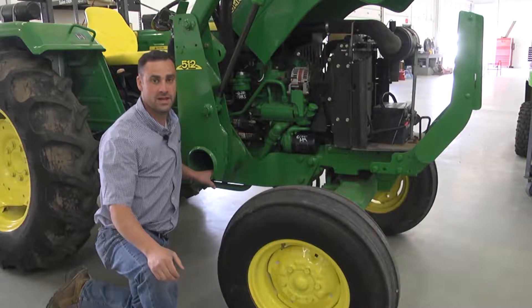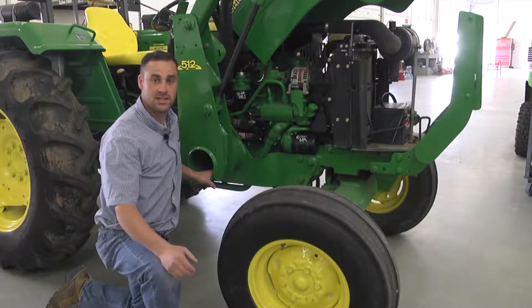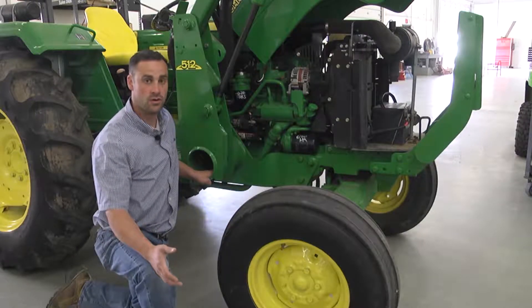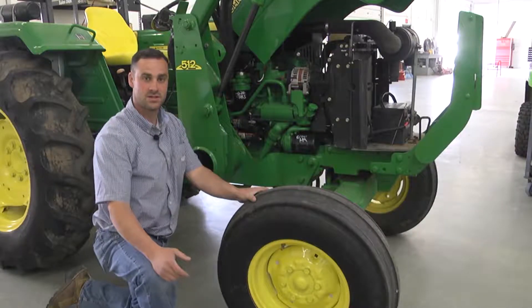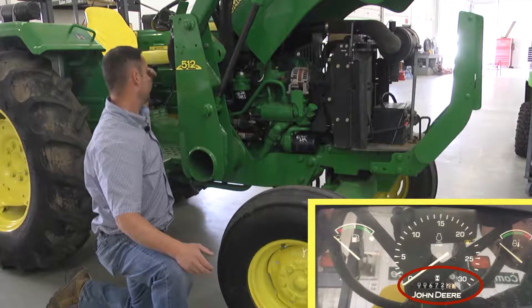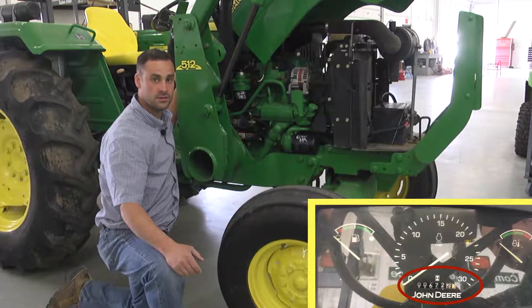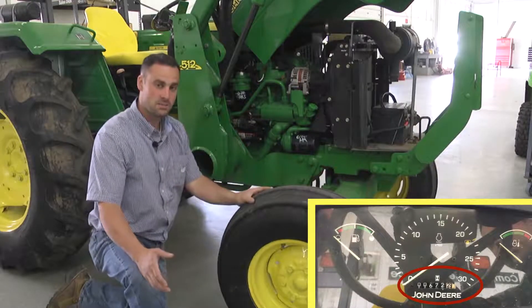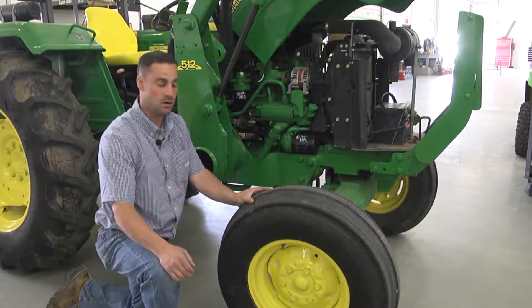Let's talk about engine maintenance. All engines like clean oil. Dirty oil will result in an engine failure. This tractor should be serviced about every 200 hours. The hour meter is in the center of the cluster that we talked about in an earlier video. It is a wise practice to write down the hours at every service so we know how far into that service we are.